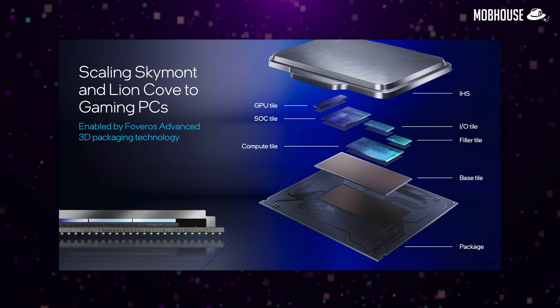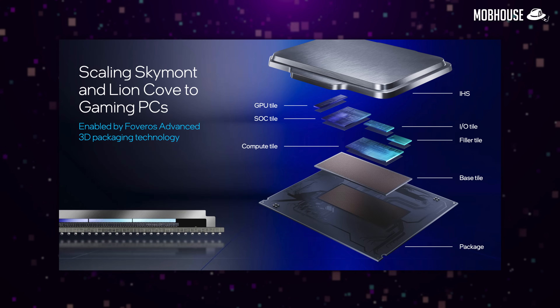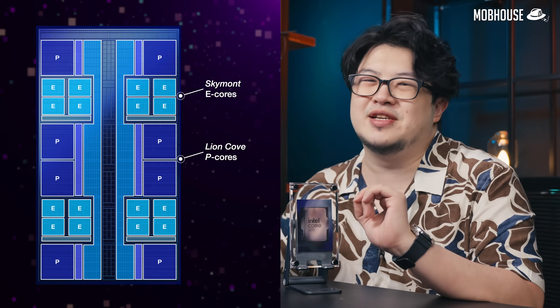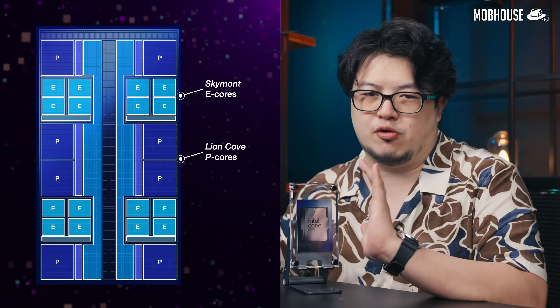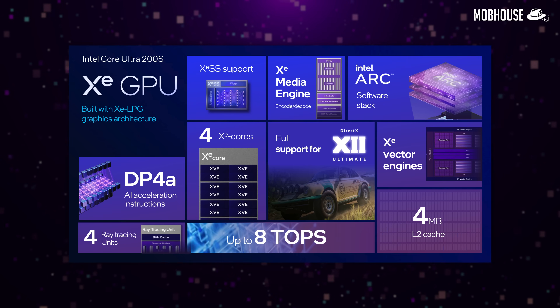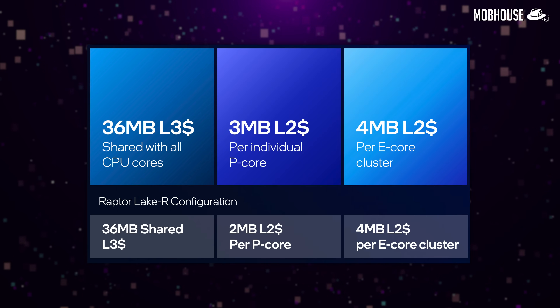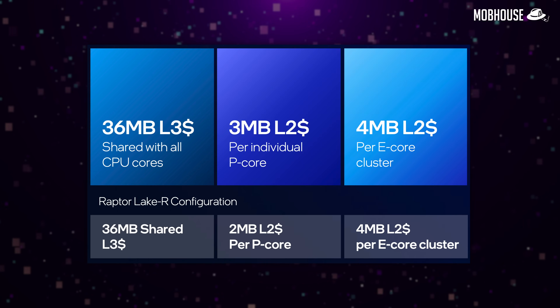We also get the same tile-based architecture as Meteor Lake with Foveros packaging technology. New Skymont e-cores are now mingling with the newly single-threaded Lion Cove p-cores. Other than that, we get a beefed-up iGPU with 4 Xe cores, and the L2 cache per p-core is now increased 50% from 2MB to 3MB.